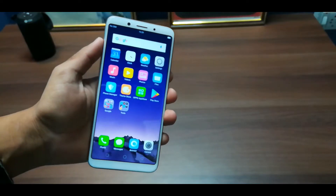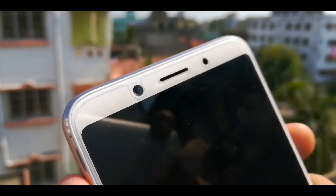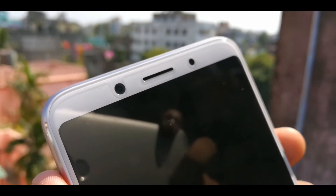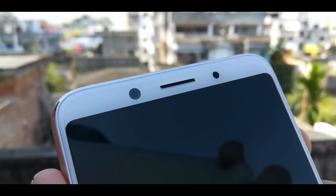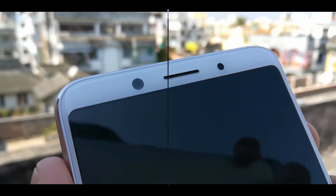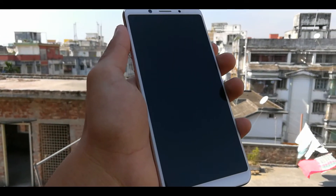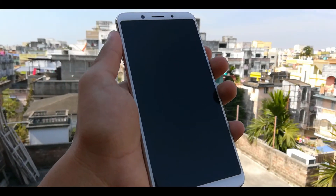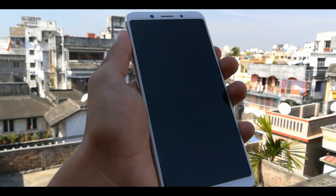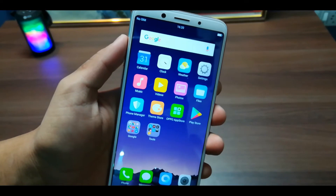You can see the front camera, proximity sensor, accelerometer sensor, and ambient light sensor options. You also get the earpiece. The display has an 18:9 aspect ratio, which is an attractive part. On the bottom, you will not get any physical back buttons — these are on-screen navigation buttons.